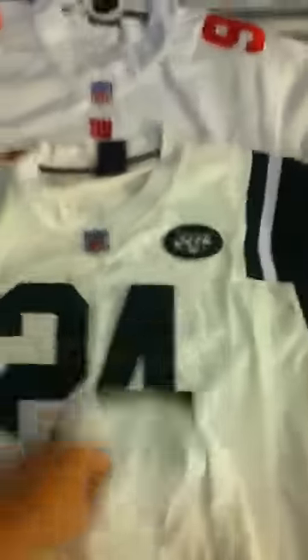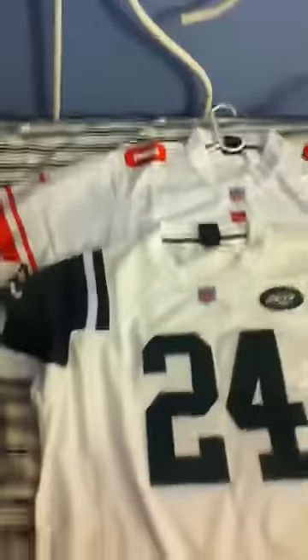So yeah, there we go. There are my two jerseys that I just got from JennyNFLJerseys.com. Again, link will be in the description. Catch you guys later.